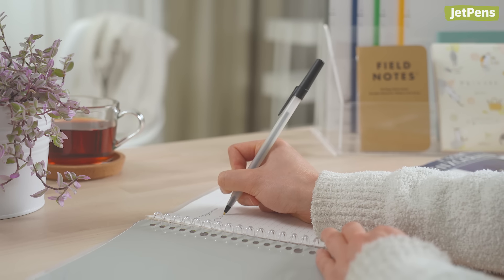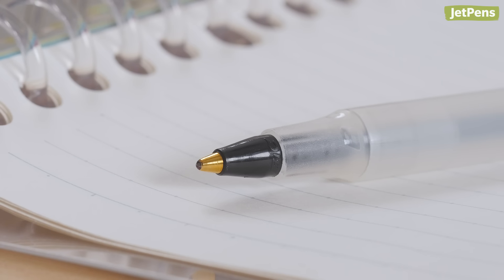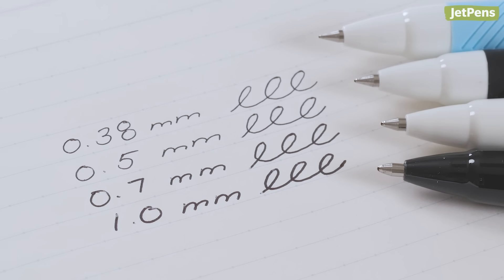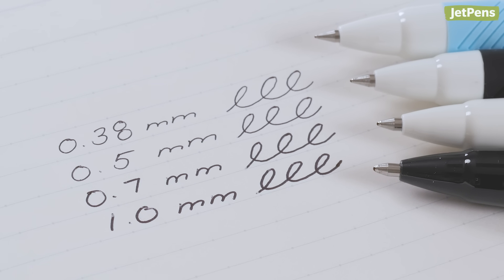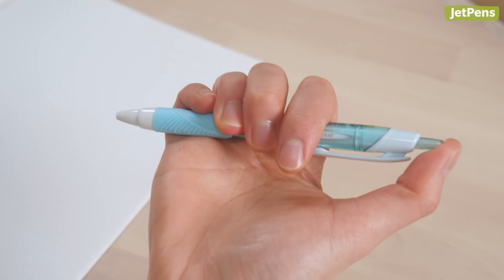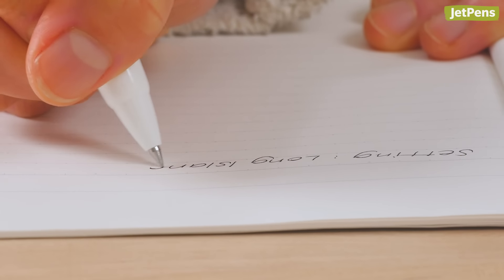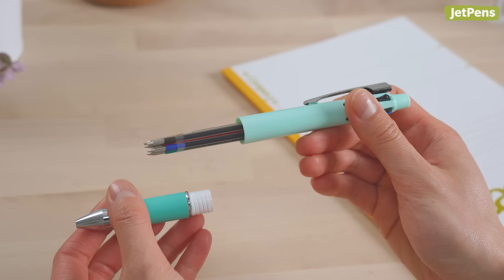When considering how long a ballpoint can write, there are a few factors to keep in mind. Generally, the larger the tip size, the faster ink will flow out. For example, 0.7 or 1.0mm pens will deplete more quickly than 0.38 or 0.5mm pens. If you want your pen to last as long as possible, opt for a finer tip size if you don't mind some feedback from your pen. Still, fine tips don't necessarily mean more ink.